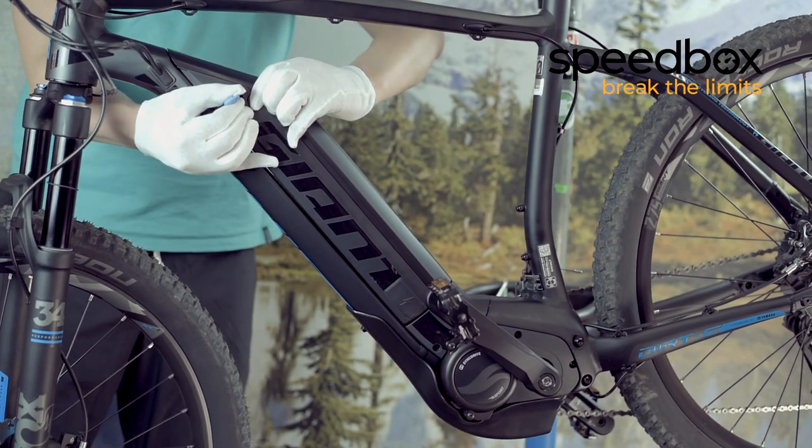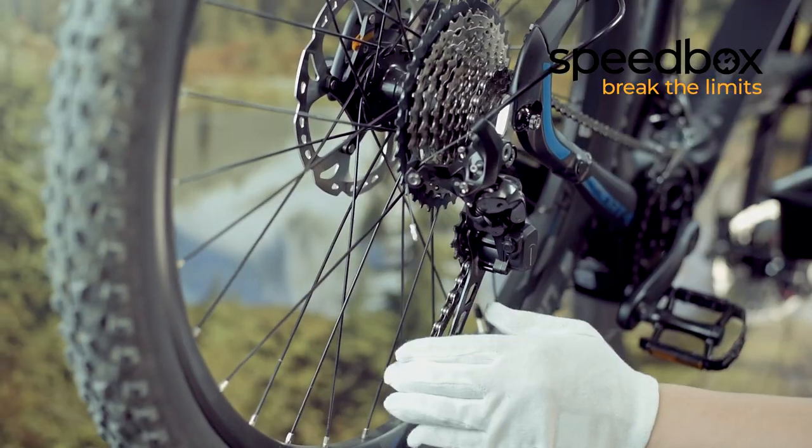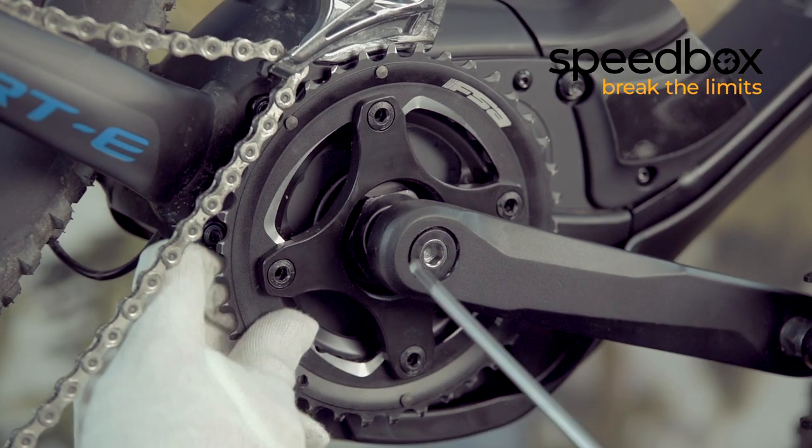Before the installation, take out the battery. Then remove the chain as well. Unscrew the four screws holding the chainring using the hex key.